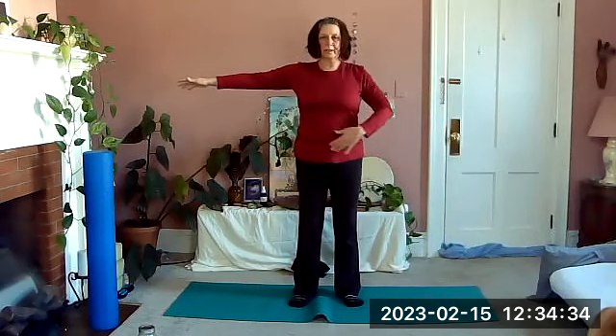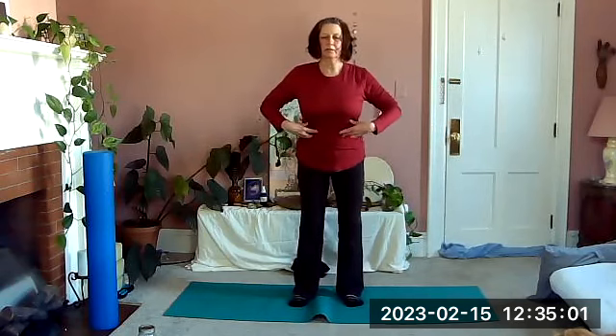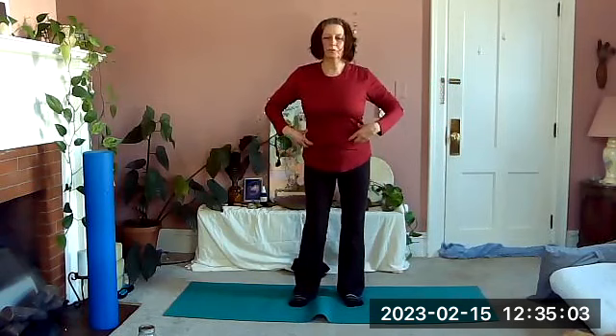Bring your arms out from your shoulders and, keeping the pelvis stable with the rib cage over your pelvis, let your rib cage go side to side, keeping tall — keeping that length in our spine. See if we can move our rib cage like a belly dancer, shoulders relaxed. Then come to center, relax your arms, and now circle the hips without letting the rib cage move too much.